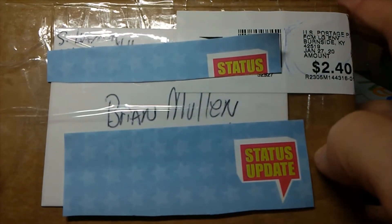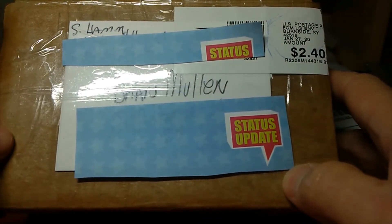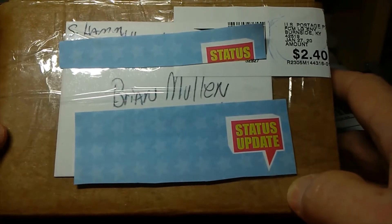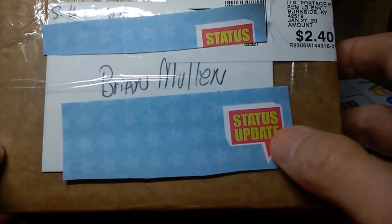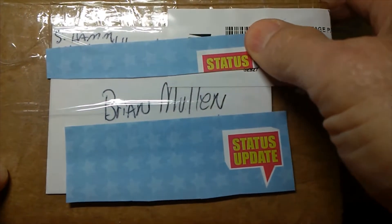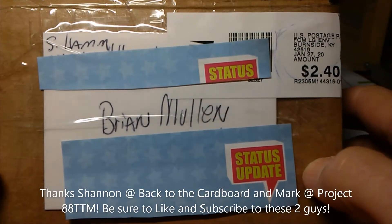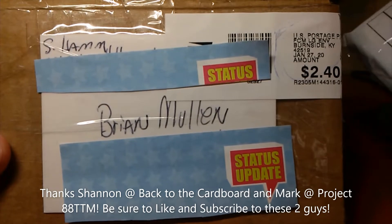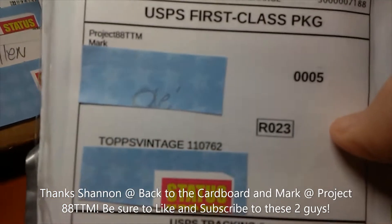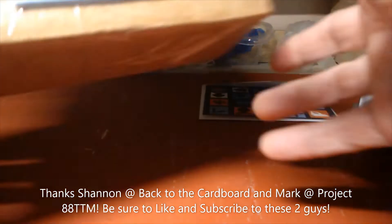Morning guys, this is Brian, Tops Vintage 11762. A couple videos ago I made a video on young collectors, and a friend of mine I work with — his son just started collecting baseball cards. He's 10 years old, his name's Cruz. So I thought I'd put a shout out to some folks on the video to see if they had any cards to let go of, and let them know that Cruz's favorite player was Jose Altuve and his favorite team was the San Diego Padres. So from that I got a couple of mail days here, one from Shannon with Back to the Cardboard, and then the other one from Mark, Project 88 TTM, that sent me some cards to give to young Cruz.